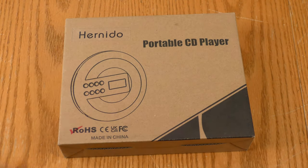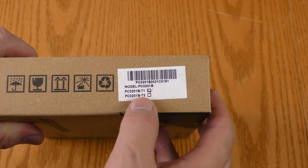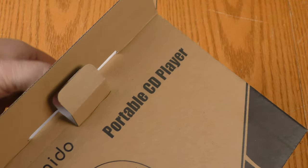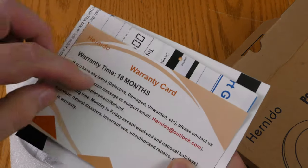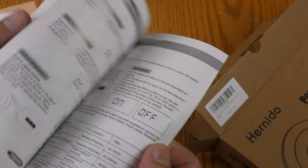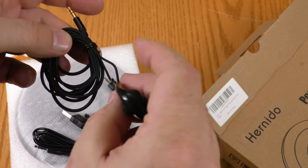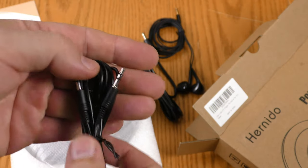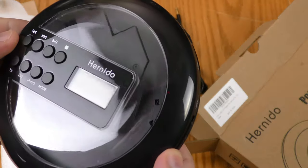The box for the Hernito portable CD player is pretty plain. There's a picture of the item, some compliance logos, and a sticker on the side showing two different models — probably two different colors. Inside there's some foam protection, an 18-month warranty card, a quick start guide and a user manual entirely in English, a set of earbuds, a USB power cable, and a 3.5mm TRS cable for auxiliary inputs on other devices. And here is the unit itself.